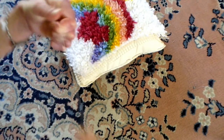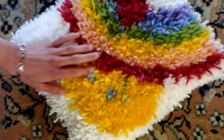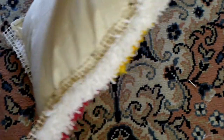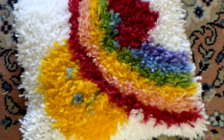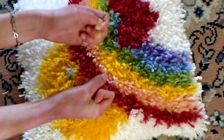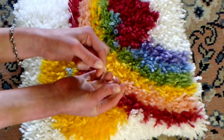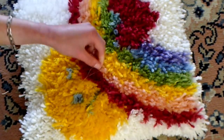Now we have our latch hook on our pillow. If you use safety pins to pin it onto the pillow, it will stay in place a lot better while you sew it. You're going to hand sew this one, so you need to get some pretty heavy duty thread, put it on a needle. I always double mine up, but you don't have to if you don't want to. Then tie a knot.